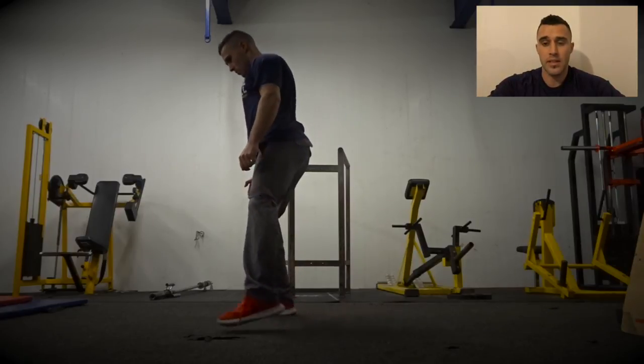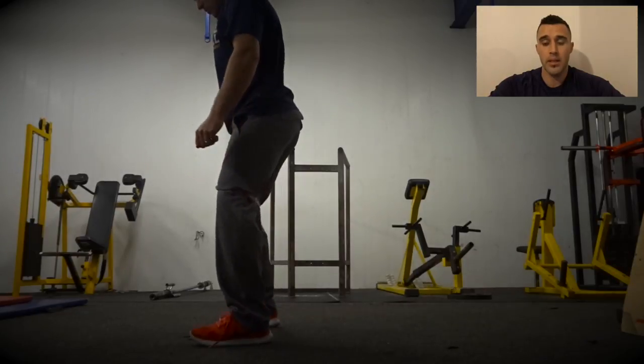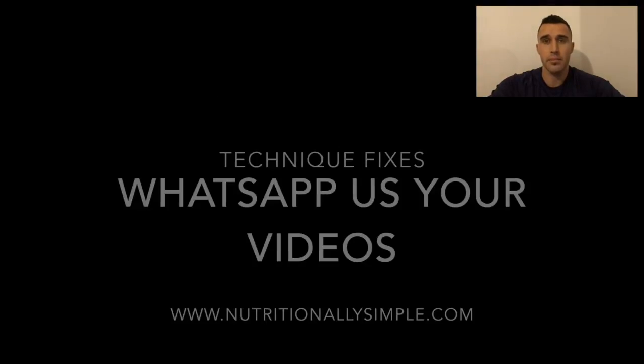My upper body stays really still, and then I'm just taking my leg out to the side and then allowing the other one — picking it up and bringing it in. Simple.